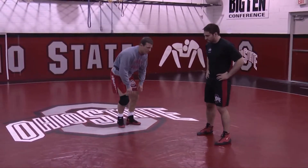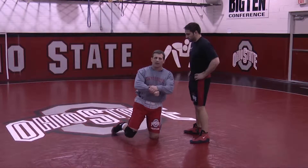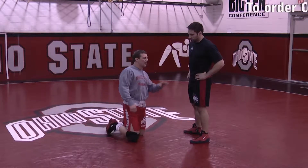Here's our position. A high crotch has a definition to it: it's one leg, head on the outside. We're in that position here.